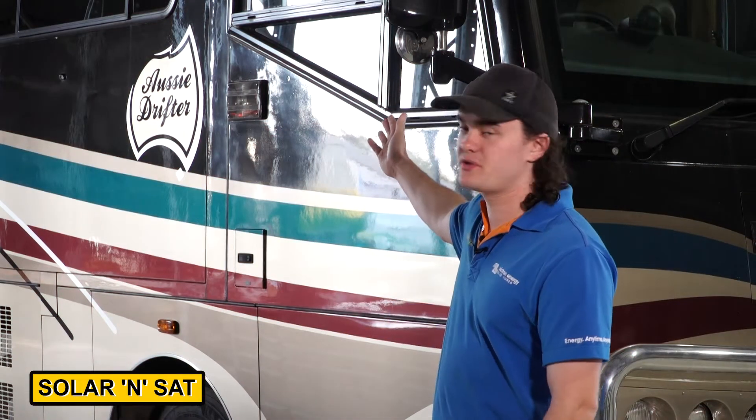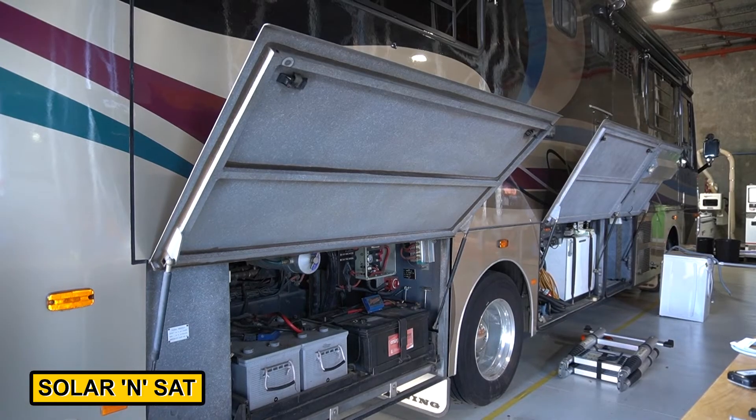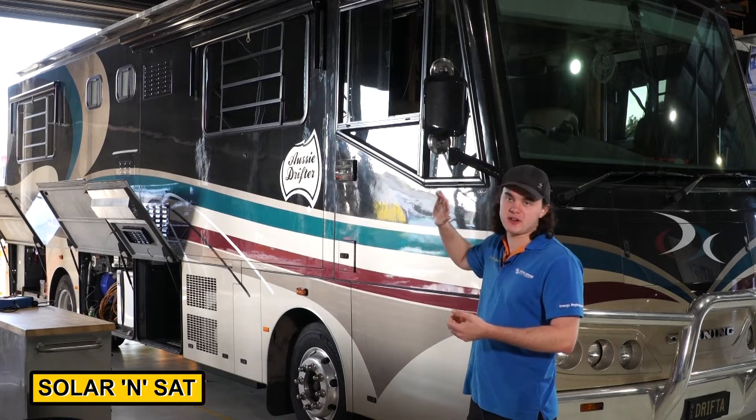G'day guys. This week in the workshop we've got the Aussie Drifter in here. It's come in because it's got three separate battery banks: a 24 volt starting bank, a 24 volt house bank, and a 12 volt house bank. It's got six batteries spread out across the whole thing.